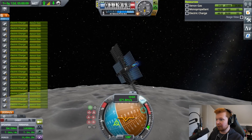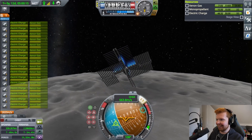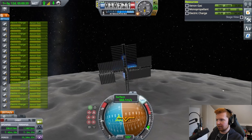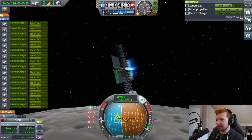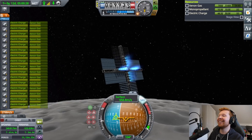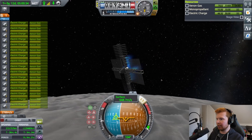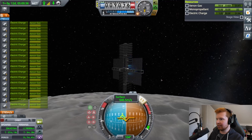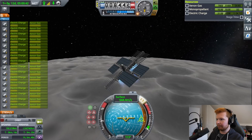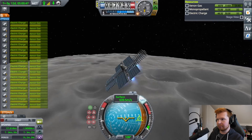As I start to flip, the solar panels all have to turn around. Is this even possible? As I maneuver, the solar panels lose the sun and all my thrust turns off. So I have to thrust downwards at the moment. Let's do the flip early — I've got to flip like this, then wait for all the panels to rotate. Actually, that wasn't too bad.